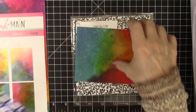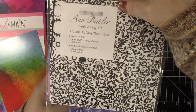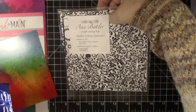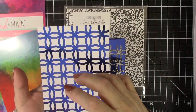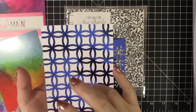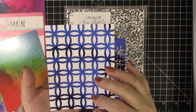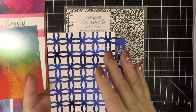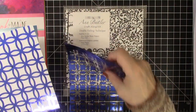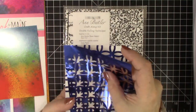I chose an Ann Butler toner sheet because I wanted something with a bigger, bolder pattern. You don't want a real delicate pattern because then you're going to cover up this whole beautiful colored sheet. So you want a pretty bold pattern to do this with. But I was getting this ready to demo to you and look what I discovered.